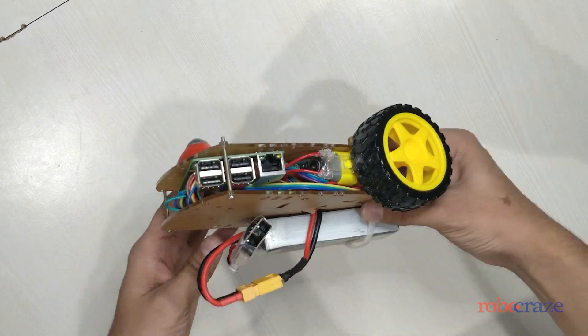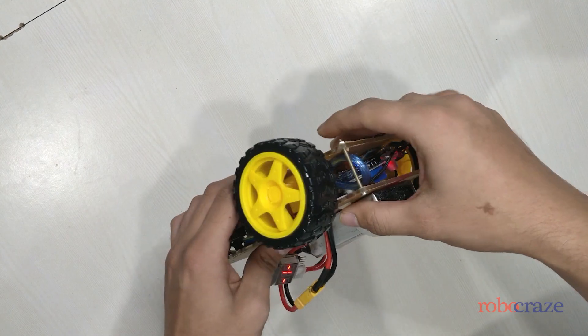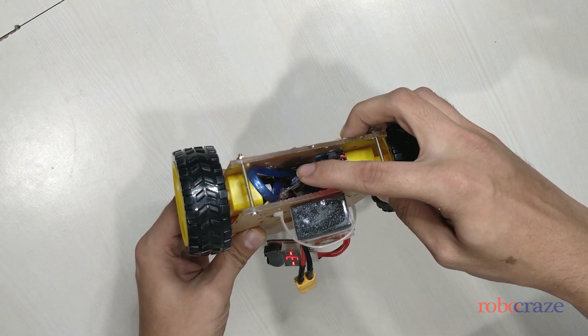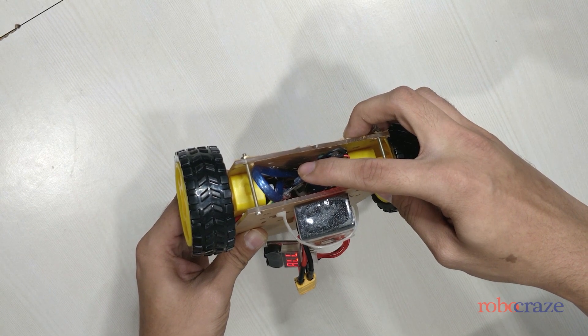We shall be using an app to control the speed and direction of the bot. The app will communicate with the bot using Bluetooth. An HC-05 Bluetooth module has been placed inside the bot for this purpose.